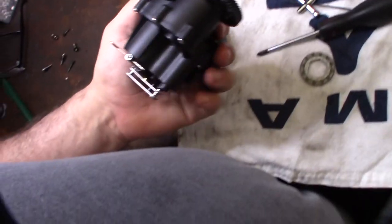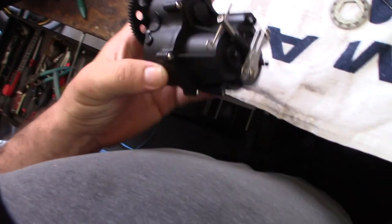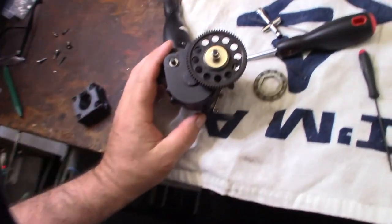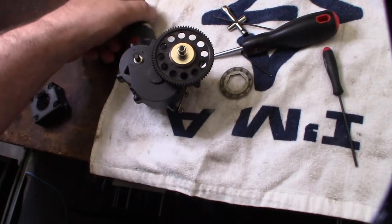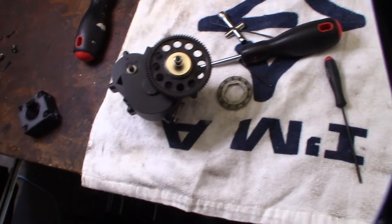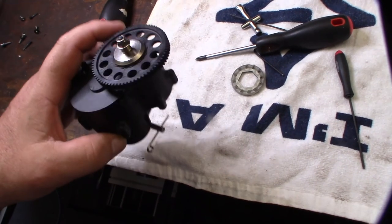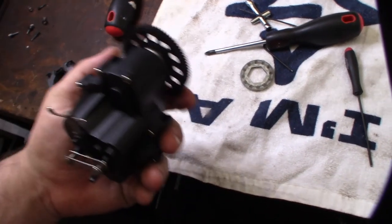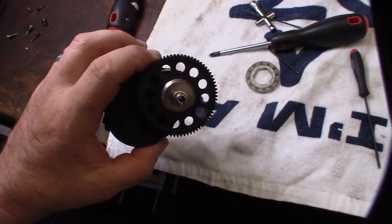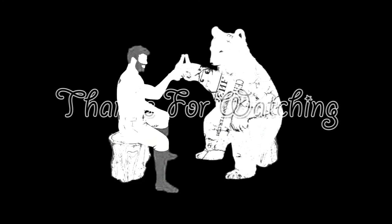Alright guys, done with the transmission. I'm going to put it back in the car and do a test. Hopefully if you're trying to troubleshoot your two-speed clutch, now you can see what it looks like internally and how it works, how to operate. Hopefully this makes troubleshooting easier and this video helps someone out. Thank you so much!